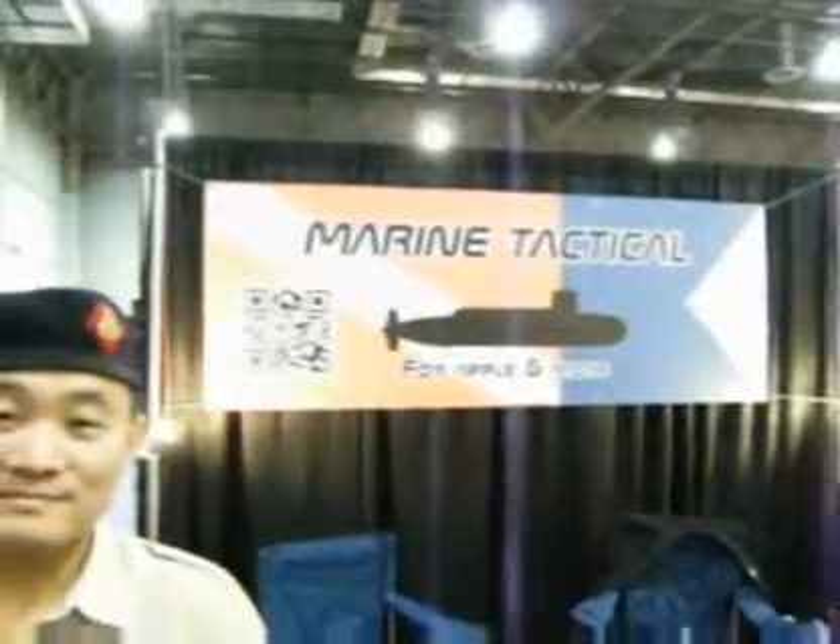Alright, I'm here at Marine Tactical and I'm here with Tim. Tim, you want to tell me a little bit about your product that you have here?